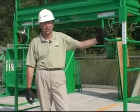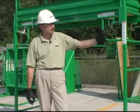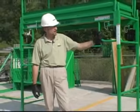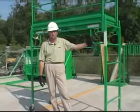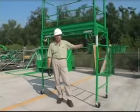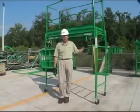This completes our video of the proper use, setup, inspection, and maintenance of utility-style scaffolding — a rolling scaffold, often called a baker scaffold. We hope that this video helps you use and erect scaffolding in a safe manner. On behalf of Sunbelt University, we thank you for viewing the video.